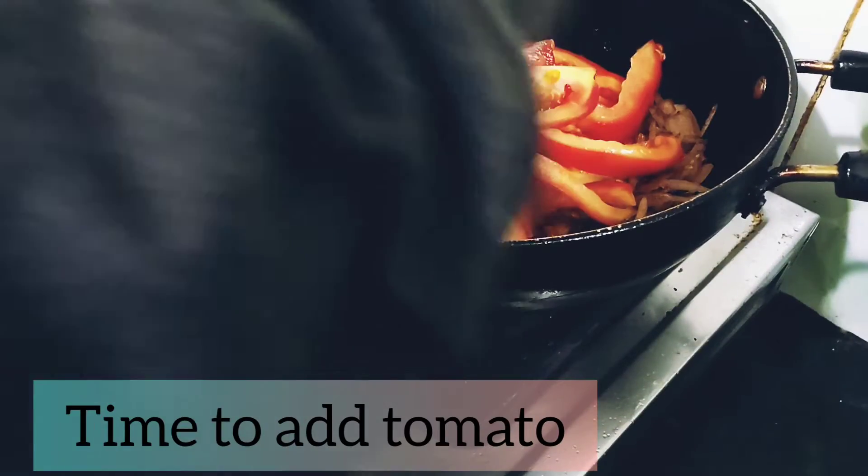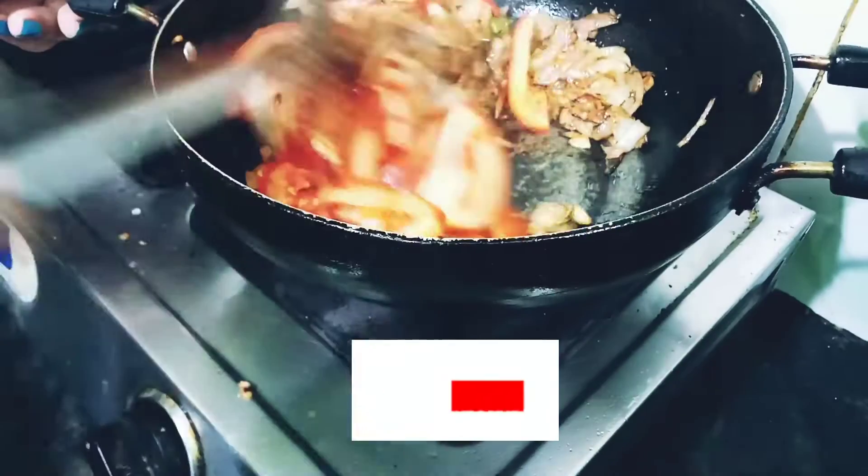Now it's time to add the tomato. Make sure you are going to make the tomato soft.